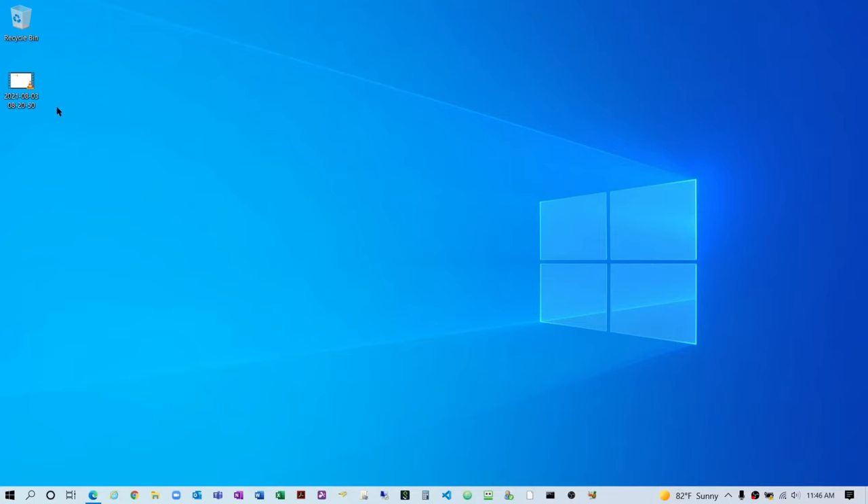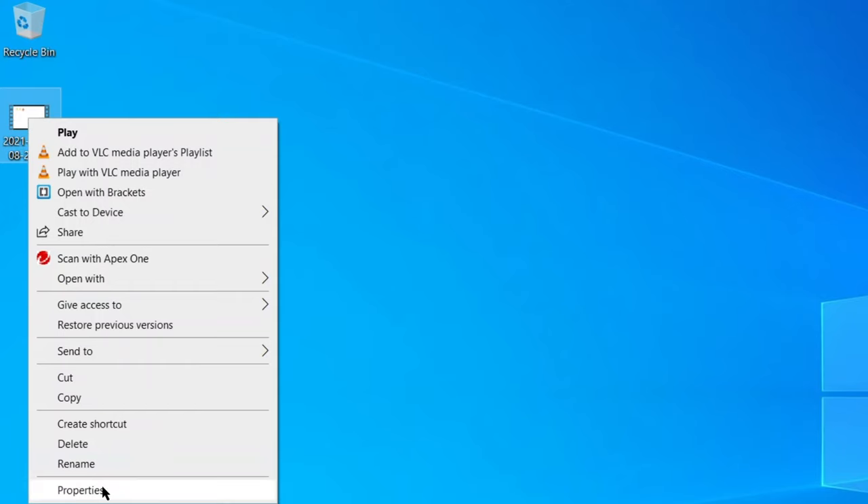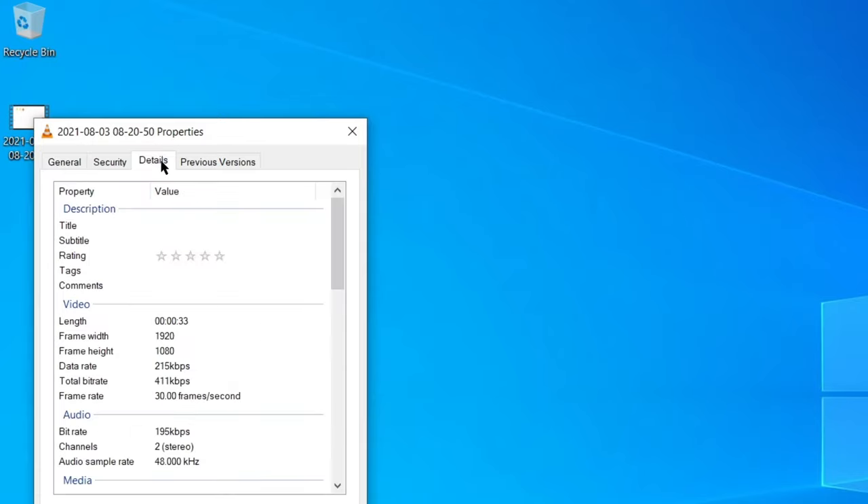On a Windows PC, you're gonna look at your video and right-click the file, then select Properties. In Properties, you wanna check the type of file, and that should be MP4 video file. Then you wanna go to the Details tab, and you wanna make sure that the frame width and the frame height are no more than 1280 by 720. This one is 1920 by 1080, which is too big.